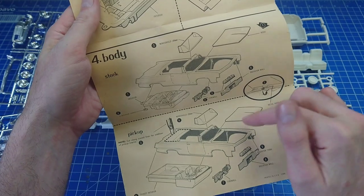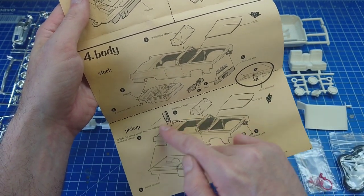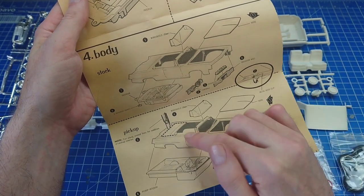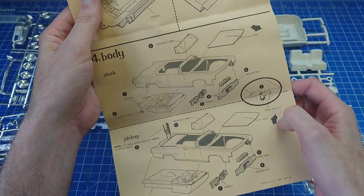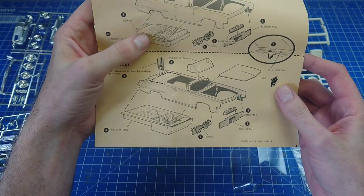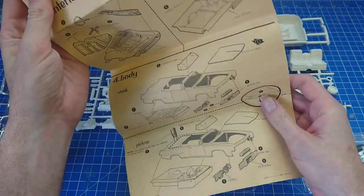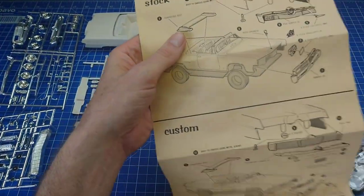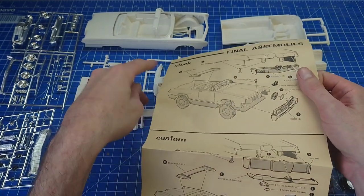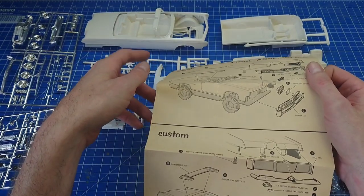It shows you the stock interior tub plus your custom interior tub, your two assemblies, and where you have to cut out the rear portion of the body to make the pickup - hence why I don't really want to start cutting up a pretty much relatively mint kit. I'll keep my eyes out for a builder, and once I find one I'll definitely get two kits out of this.